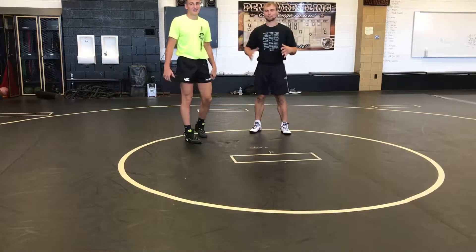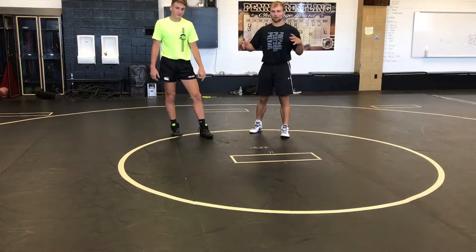Noah here. We're going to go through all of our movement progressions. The first one is the most fundamental, not just for wrestling, but for fitness.